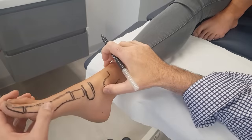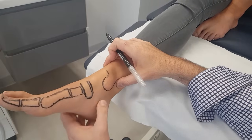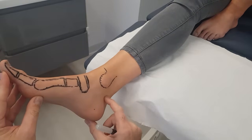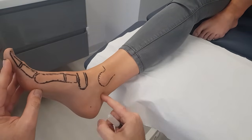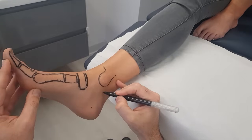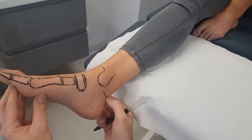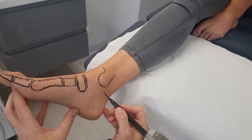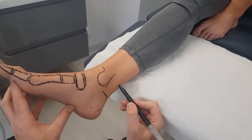Now the talus is hard because most of it we can't really see, or the calcaneus. But if we go down, I can feel the posterior aspect of the calcaneus. We can feel bone to here — it's the Achilles tendon.